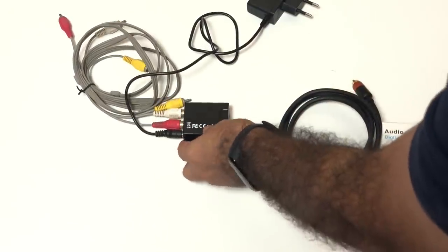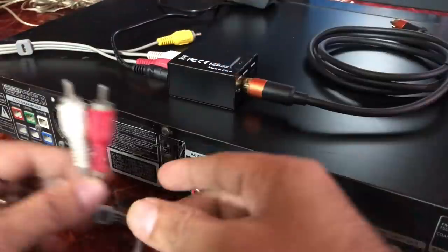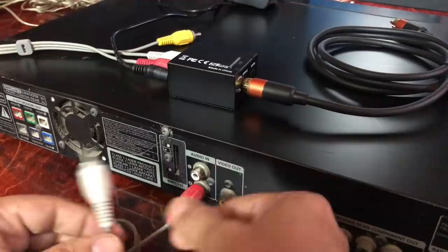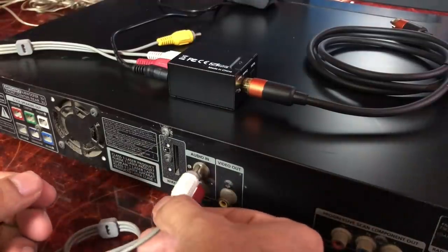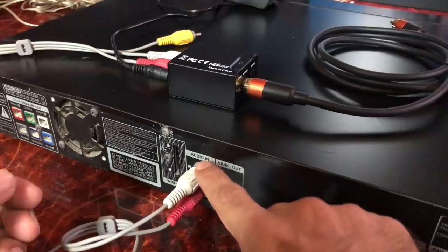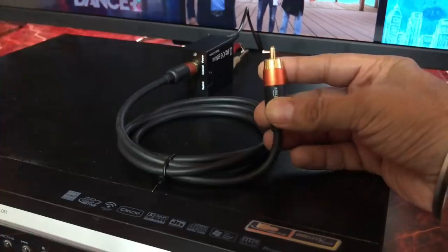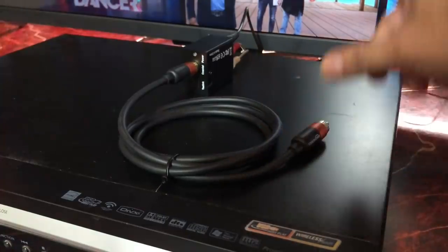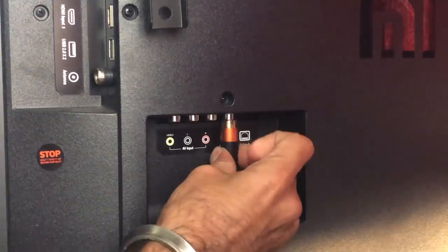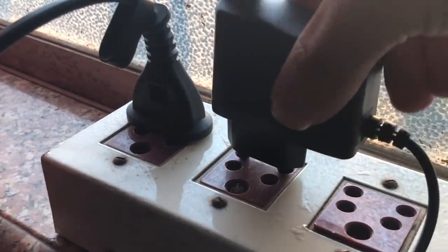Now let's connect this to the TV and home theater system. Connect the other side of the RCA cable to the audio-in on your home theater system — connect red to red and white to white. This could be line-in or aux-in on your home theater system, so look for it. Then plug the coaxial cable into the SPDIF port behind the Mi TV. Finally, plug in the converter adapter.